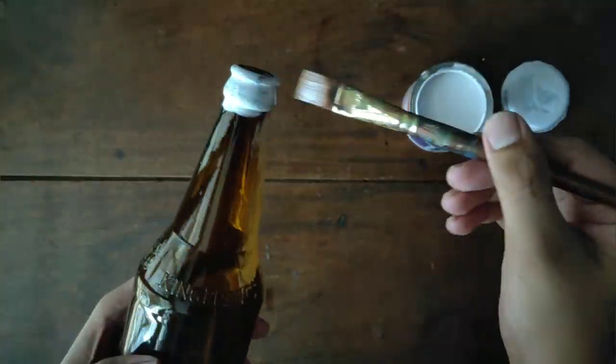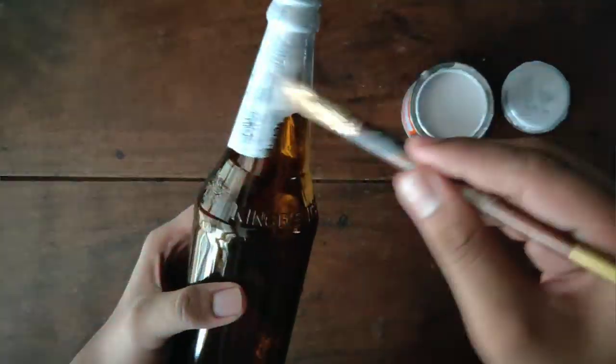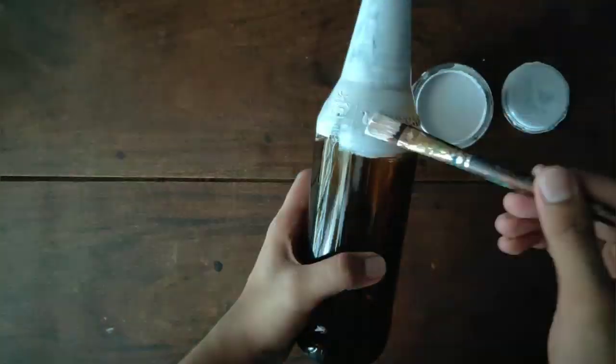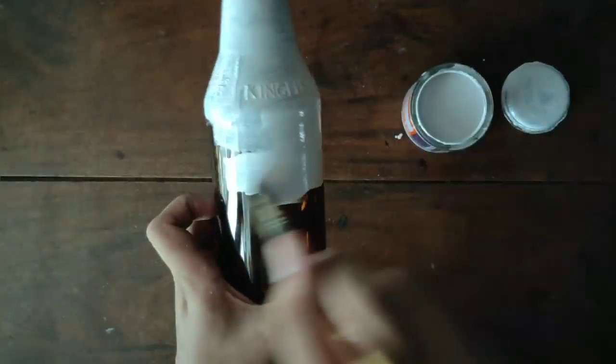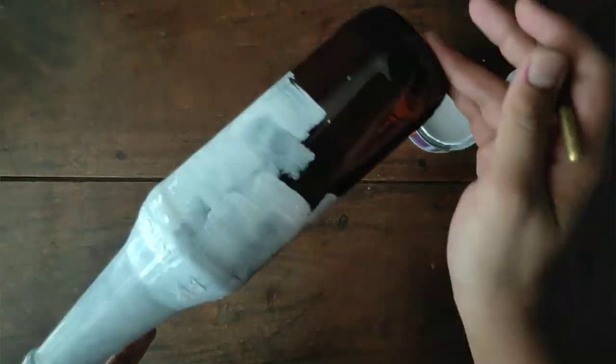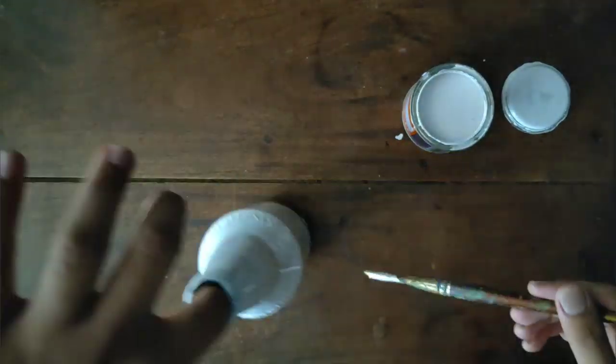Let's take a look at the first coat. I am using white color enamel paint. You can use acrylic fabric paint. The first coat is the first coat, and you can use a second coat as well.